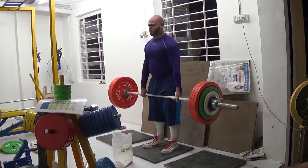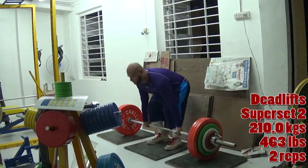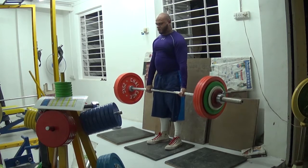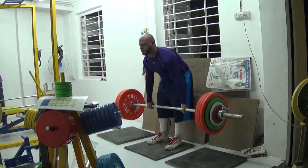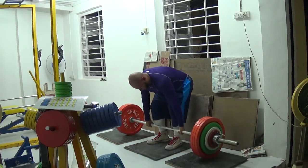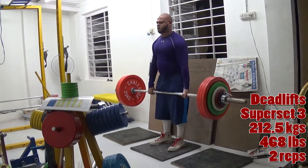The way this works is I do a set of deadlifts and superset that with a back exercise, then take a break. Then I do deadlifts again and superset it with the second back exercise, take a break. Then I do my third deadlift set and superset it with the third back exercise. Then I come back to the first back exercise, and the fourth set is deadlifts with the first back exercise again. The fifth set is deadlifts with the second back exercise again.